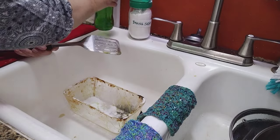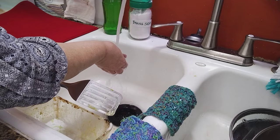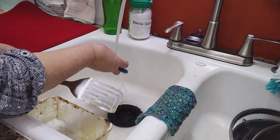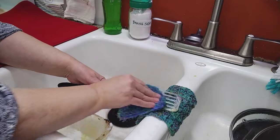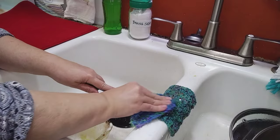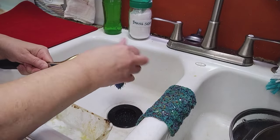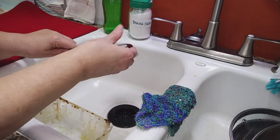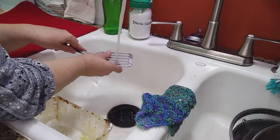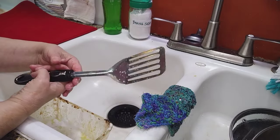Add just a little bit of dish soap — natural or otherwise — with that baking soda, and use really hot water. I'm going to get all that egg off with the scrubber, and look at that — it just comes right off with very little scrubbing involved. I go around with my fingers to make sure I've gotten all the egg. Stuck-on egg is no longer stuck on this spatula.